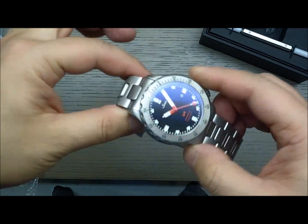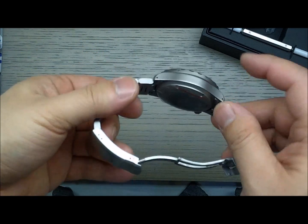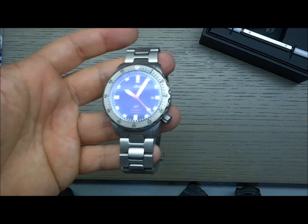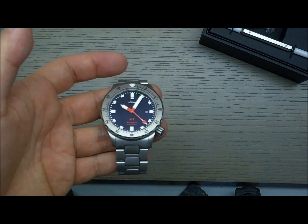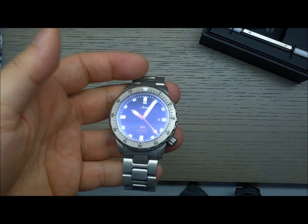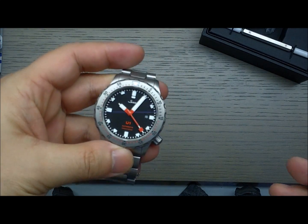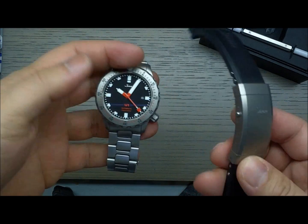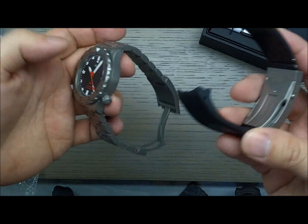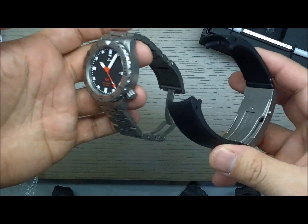They don't tegemont the bracelet or the case on these, but they do tegemont the bezel. If you've ever compared tegemented steel to regular steel, the tegemented steel has a sort of warmer gray to it.